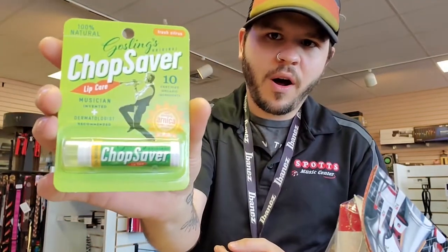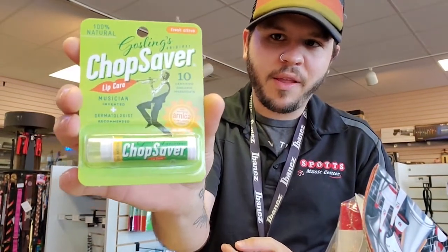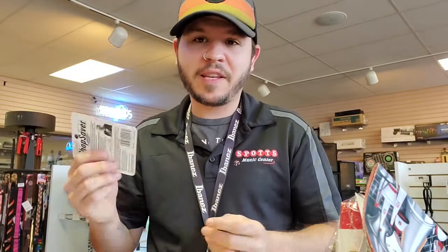Next we've got Chop Saver. This is something that people don't always use, but it definitely makes a difference. What Chop Saver basically does is give your lips some relief from lip damage and overworked lips. This stuff is incredibly soothing and recommended across the board if you have any sensitivity.